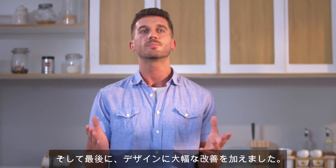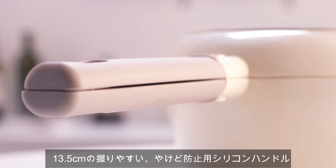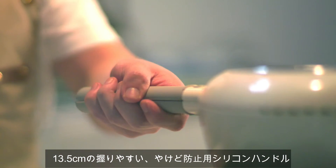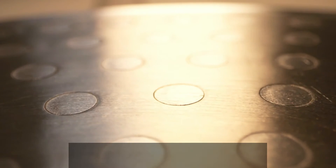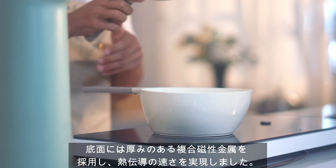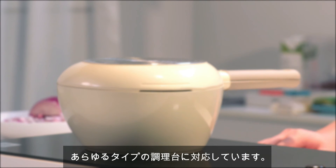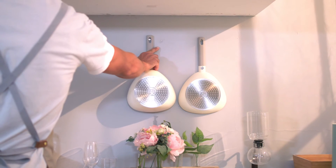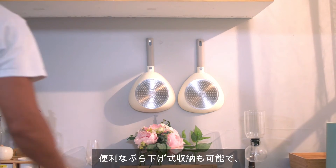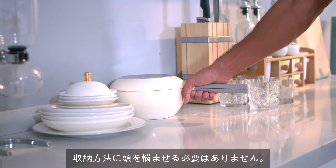Finally, we made a deep considerable improvement in design. The 13.5cm anti-scalding silicone handle allows for easy gripping. Applying a thick composite magnetic metal base ensures fast heat conducting and even heat distribution, suitable for all kinds of hobs. The key feature is fold-up storage — a very convenient storage solution that can also be hung on a wall directly.